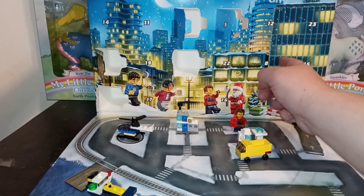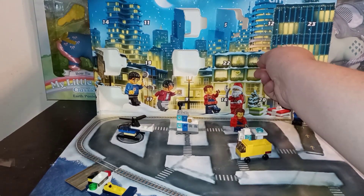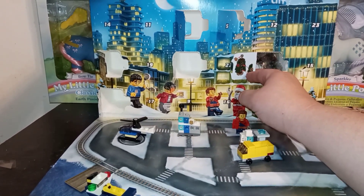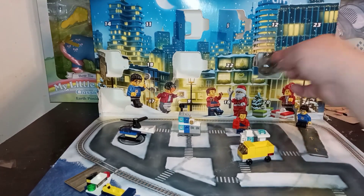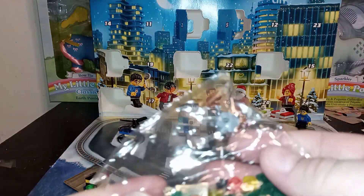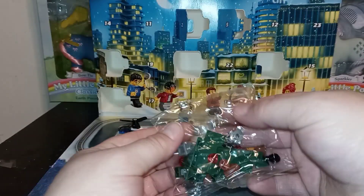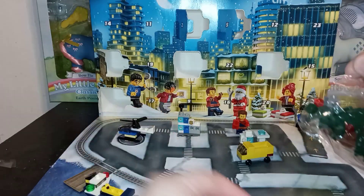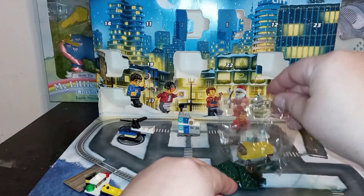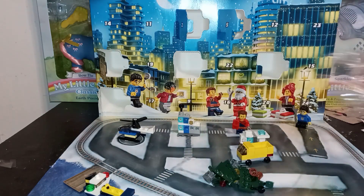I'm just gonna get into it here. It looks like this one's gonna be a Christmas tree — this looks like it might be an easier build than yesterday's. It seems every year they do have a Christmas tree of some sort; they either get better at it or just do a different design.